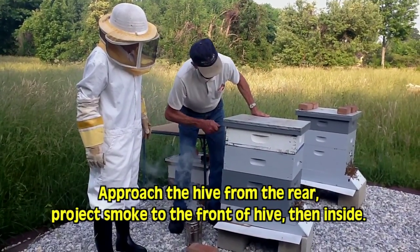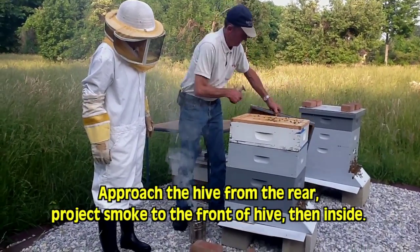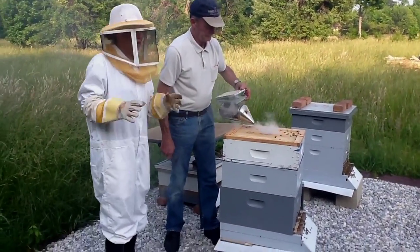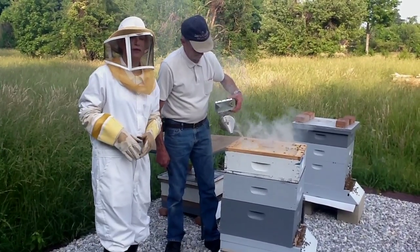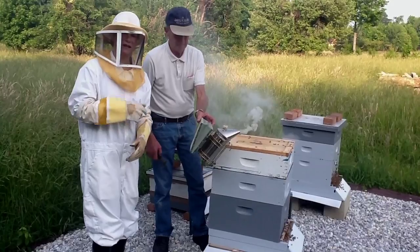You're using your hive tool to get the outer lid open. You've got some bees in there. Incidentally, it's Memorial Day weekend — it's actually Memorial Day, May 31st. And it's exactly 32 days since we set these hives up.